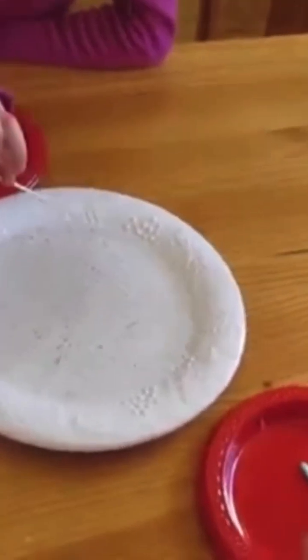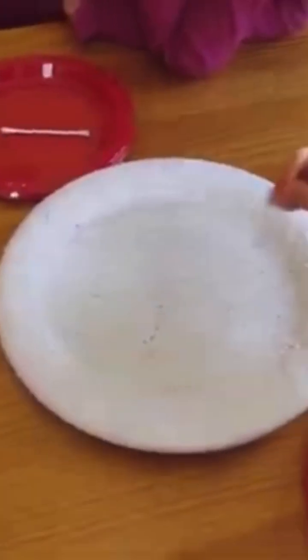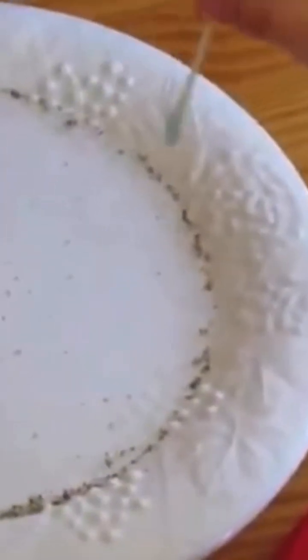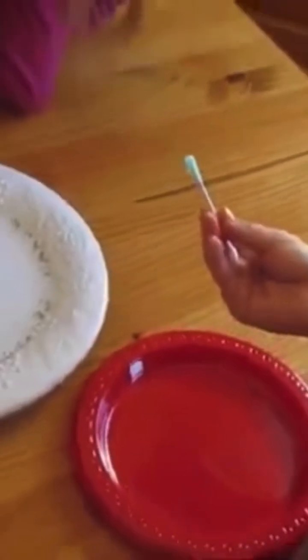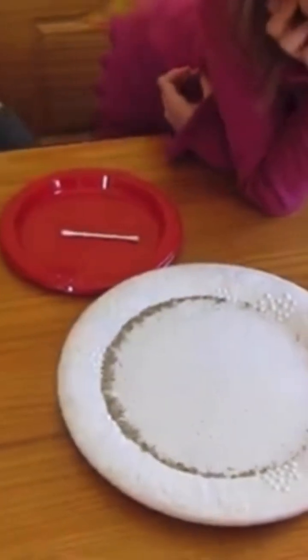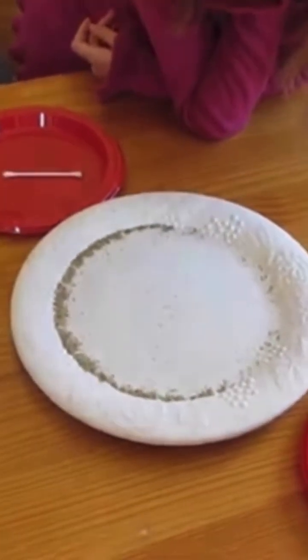You see nothing happens. Alright, Kyler, dip your q-tip in with that end. All the pepper went to the edge, because his q-tip has Dawn dish soap on the end of it. Her q-tip has nothing on it. It breaks the surface tension and pushes all of the pepper to the edge.